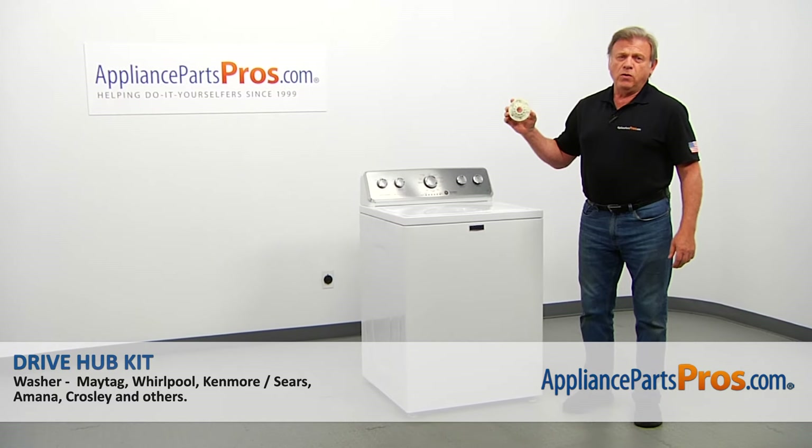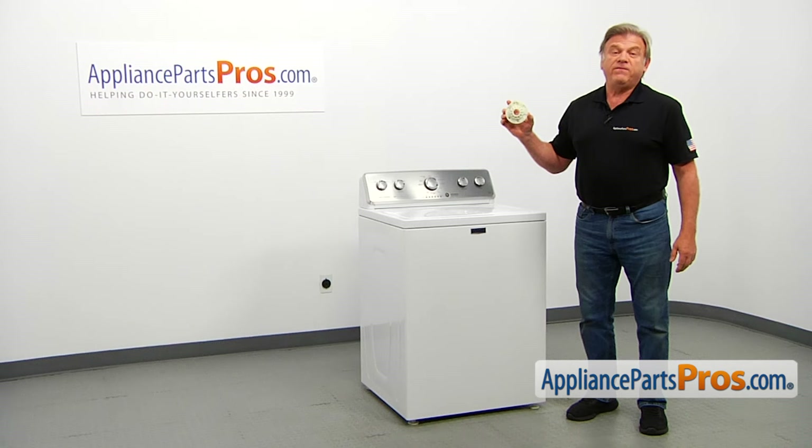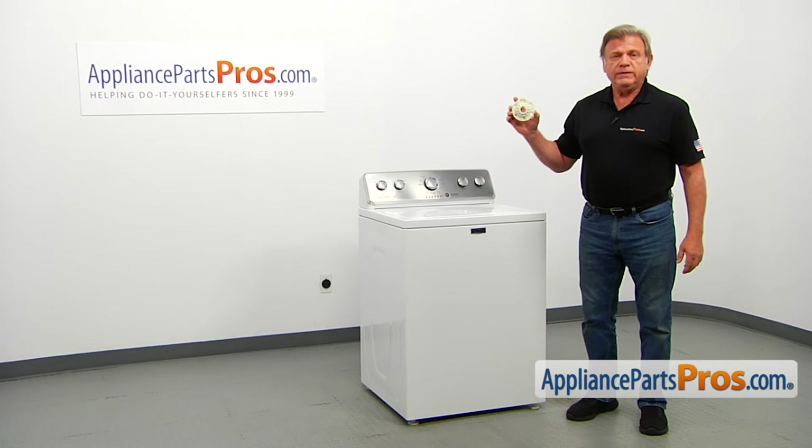In this video, we'll show you how to replace the drive hub kit in a Maytag washer. It's going to be a very easy repair — it should only take a few minutes to show you how to do it.